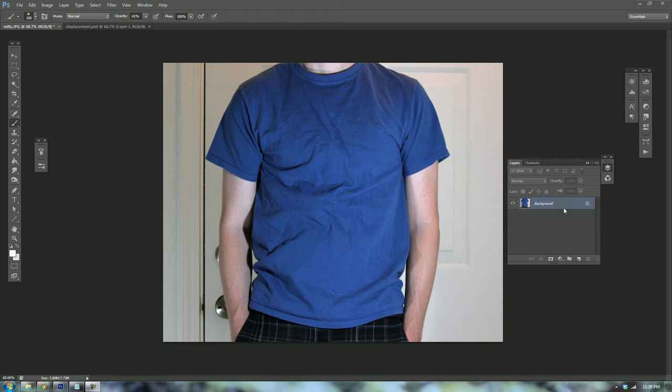Hey guys, it's been a while since I've made a video. Today I'm coming to you with a tutorial on how to place an image, logo, or design on top of a shirt that has creases in it so that the design looks more realistic. You can use a vector image or a photograph like I'm using. I'm also going to show you how to change the color of the shirt.